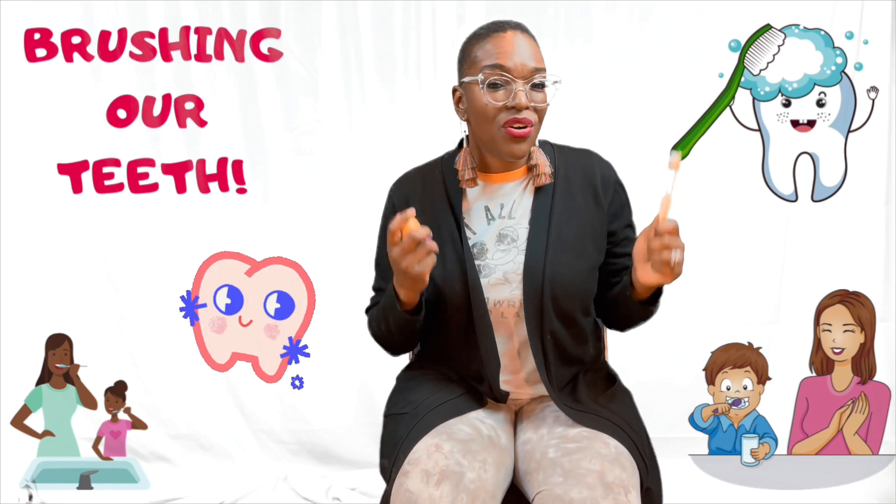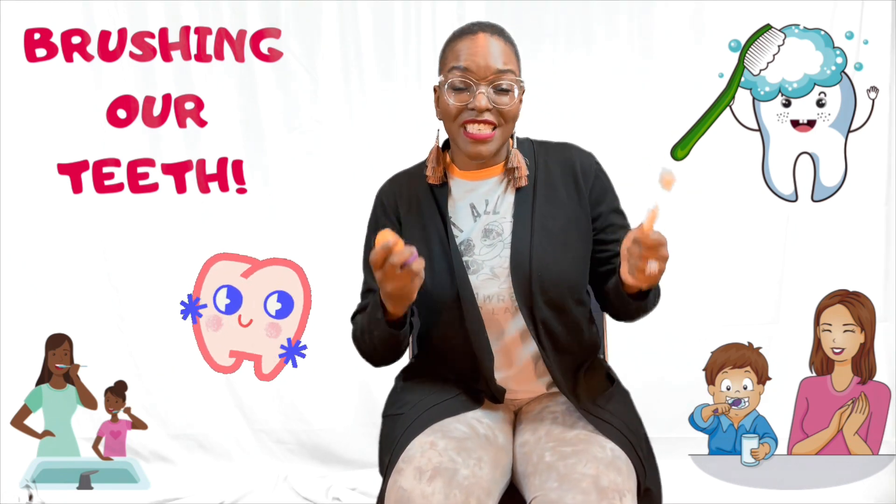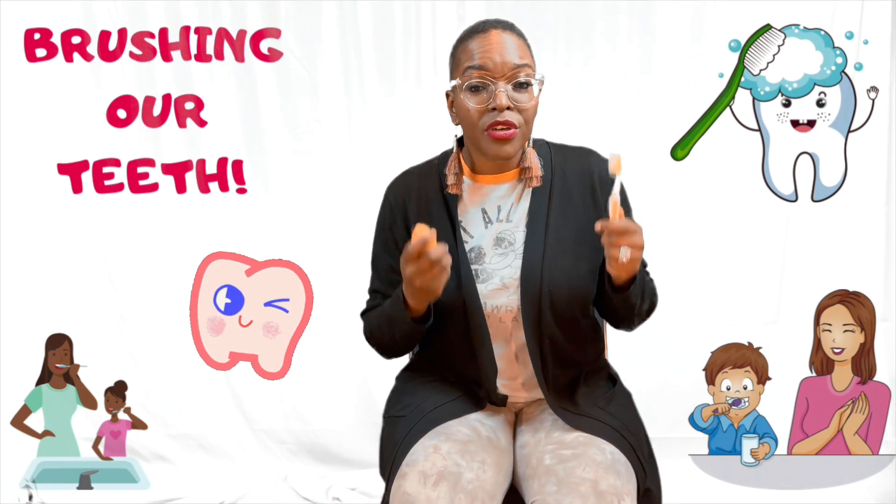Brush, brush, brush your teeth. Brush, brush, brush your teeth. Brushing, brushing, brushing our teeth.